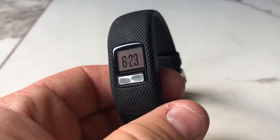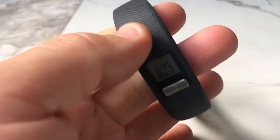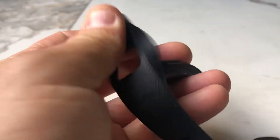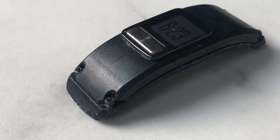Hey folks, I just wanted to show you my Garmin VivoFit 4. It's starting to have issues and I wanted to show you one of the overlooked weaknesses of this type of device, which is the plastic casing.